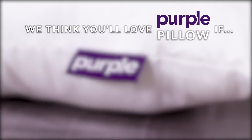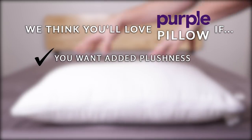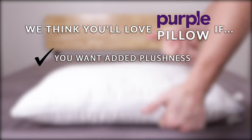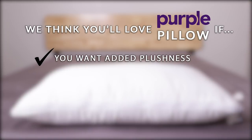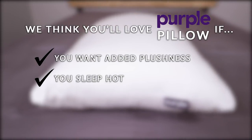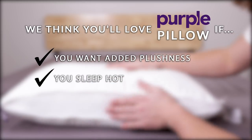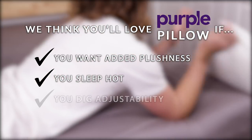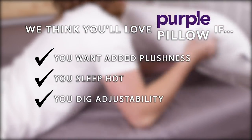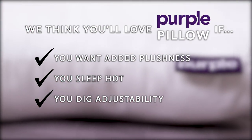Who will love the Purple Plush Pillow? People looking for added plushness — this pillow is a tall 7.5 inches and feels super fluffy without losing support. We also think it is great for people who sleep hot, as air flows through the materials easily and the outer cover keeps moisture away with no need to flip to the cool side. And lastly, people who dig adjustability — just a zipper stands between you and your preferred loft, even if you change your mind in the middle of the night.